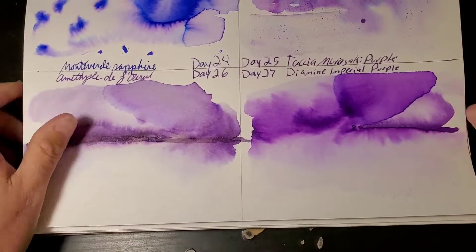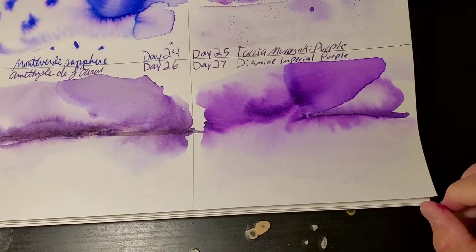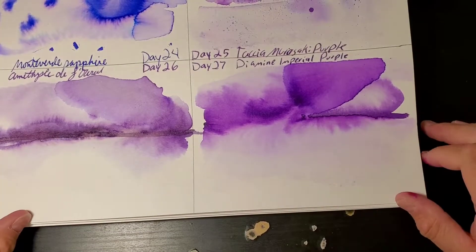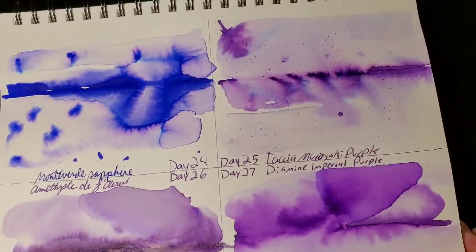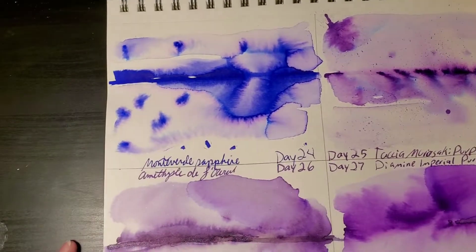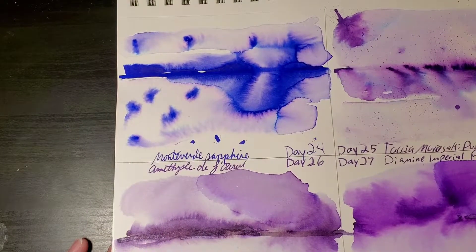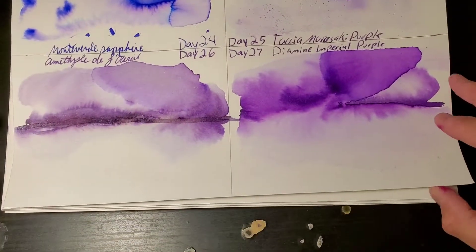Last but not least, let's do the visual journal. Let's take a look at yesterday's — wow, that's fantastic. These are amazing. I did some little splatter art here, looked really cool. Oh man, this month is shaping up.